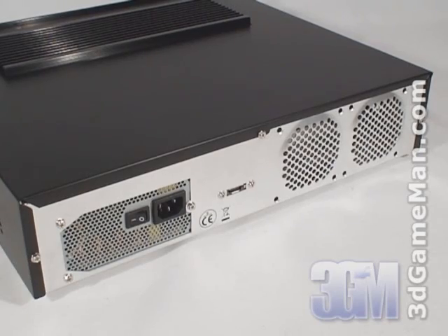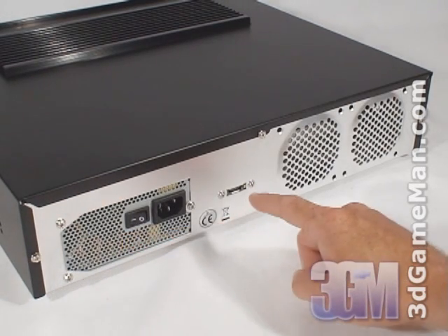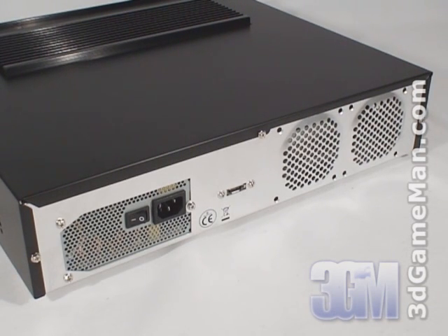At the back they include a quiet, high efficiency 300 watt power supply, an external serial ATA port, and two optional 80 millimeter fans can be installed. I would recommend installing these two optional 80 millimeter fans if you live in a hot environment. This will ensure that the hard drives remain cool.